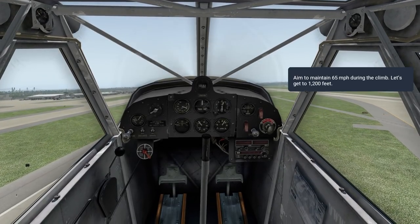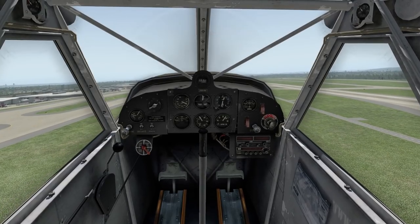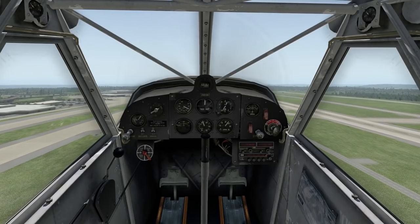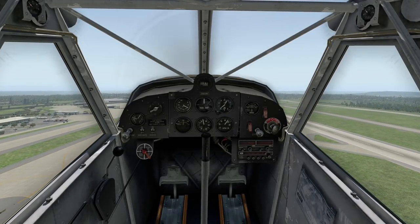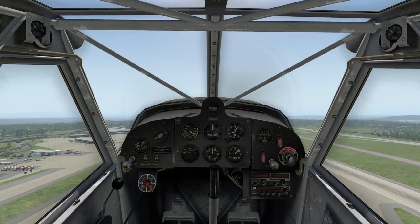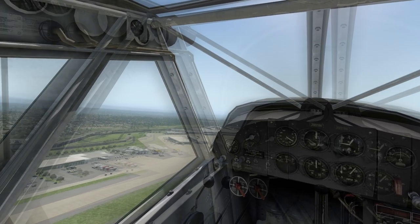Just take off and climb. There are some ones with the 172 — it's a very recognizable aircraft. Most people, if you've flown or even taken a lesson or two, you've probably been in one. So those are very good to go along with everything.